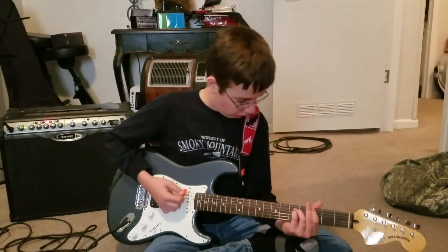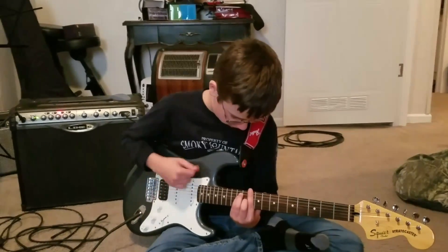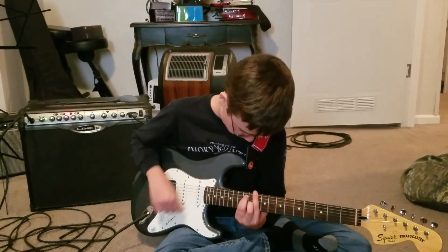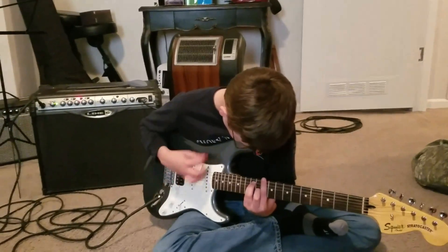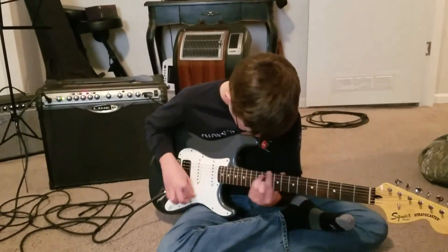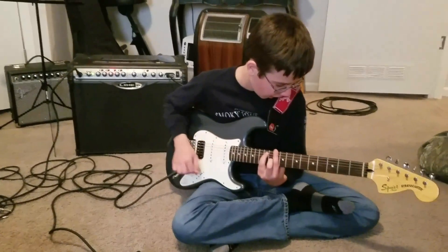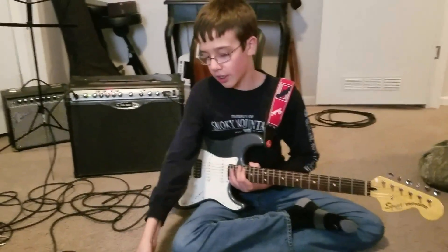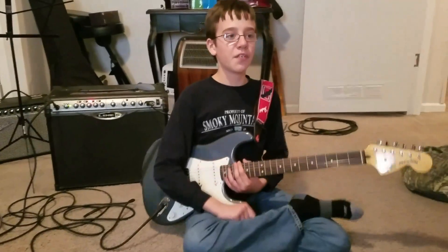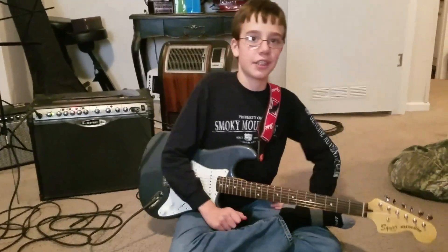Do a bar chord like that. It's a pretty fast song — you just need to work up your speed. Anyways, if you enjoyed the video, see you next week. Bye.